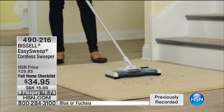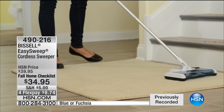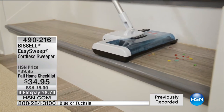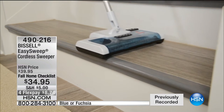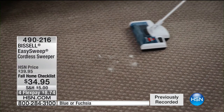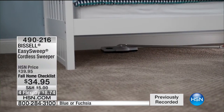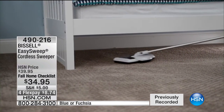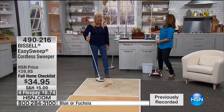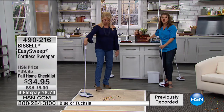It's got such a low profile that you'll easily get to the baseboards of the cabinets, under the table, anywhere. As you're cleaning — they brought this in special for tonight — this is the original sweeper Bissell started with in 1876. Melville Bissell designed it to help his wife Anna pick up sawdust. So from 1876, the technology came right to this. That was a matter of seconds for a big pile.